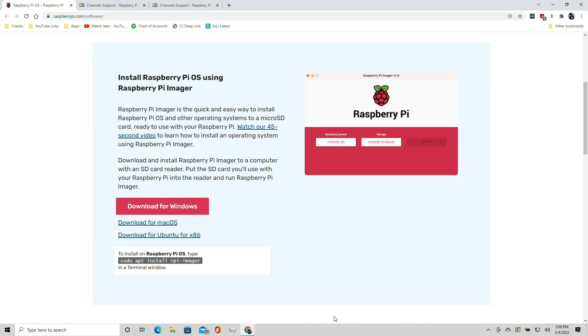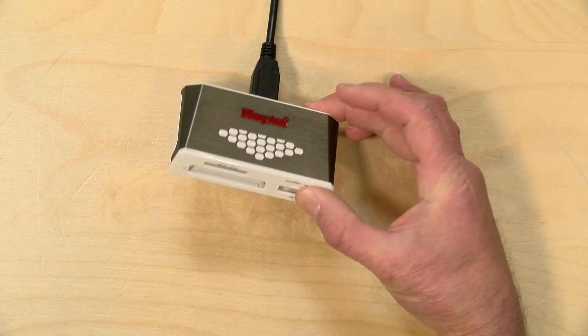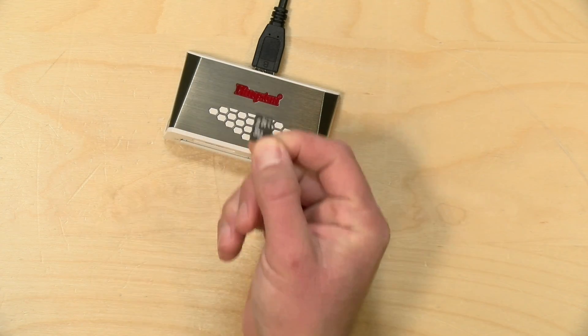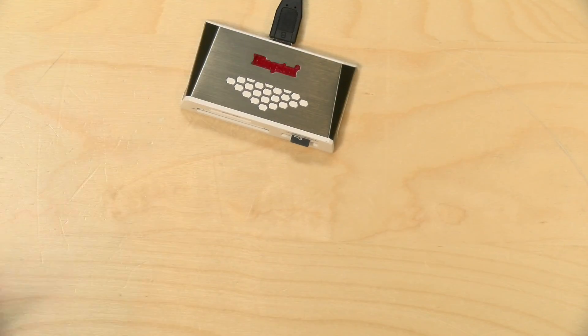The first step is to go to the RaspberryPi.com homepage and download the Raspberry Pi Imager software. This runs on Windows, Mac, and Linux, and functions the same across all platforms. Once you have it downloaded, install it. You'll also need to attach your card reader if your computer doesn't have one, and prepare an SD card you can erase to transfer the configuration to the Raspberry Pi.